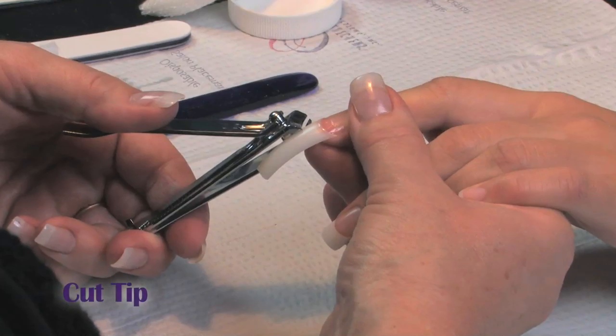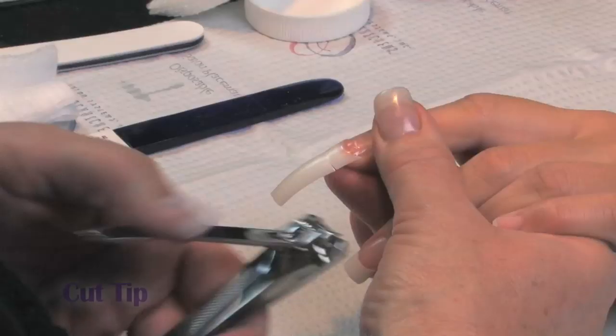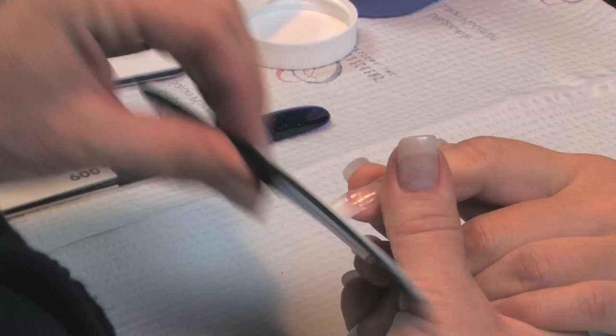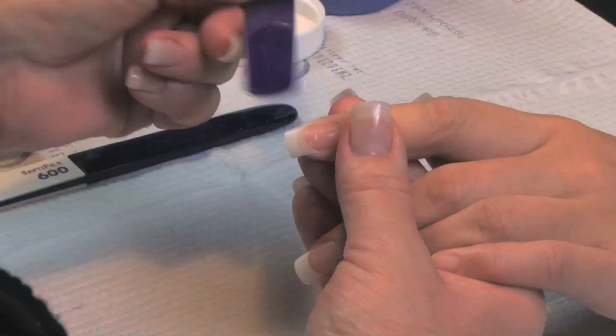Clip the well out of the tip, clip them side to side. We're going to work with a 100 grit, which is a blending tool — shape up that free edge. Work over the top of the nail, removing that smile line. Stay off the cuticle and out of the sidewalls.